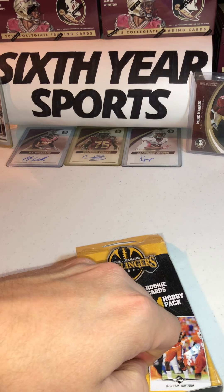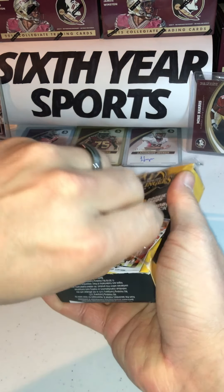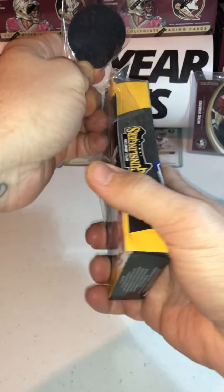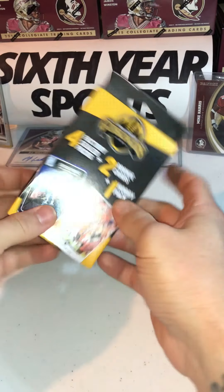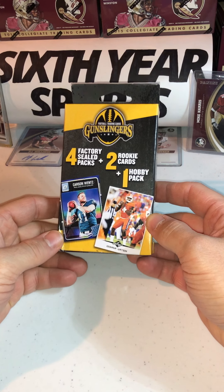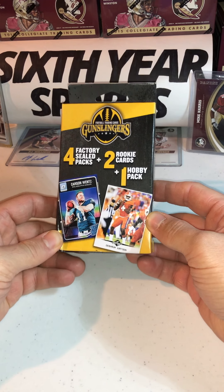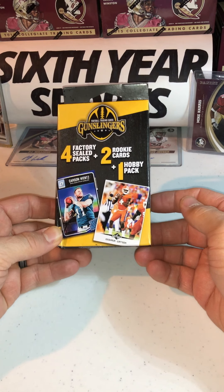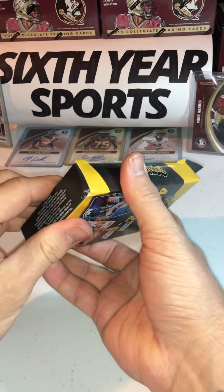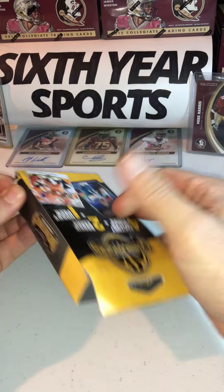Good for you Walmart, keeping this thing really wrapped up tight. Going to the bottom — they're usually easier. So again, we've got four factory seal packs, no idea what year these are going to be from, two rookie cards, no idea what year the rookies are going to be, or the hobby pack. I do see Leaf on the front, so I'm expecting a Leaf pack in there — probably a Leaf Draft or two.